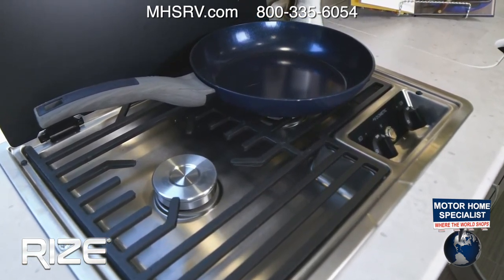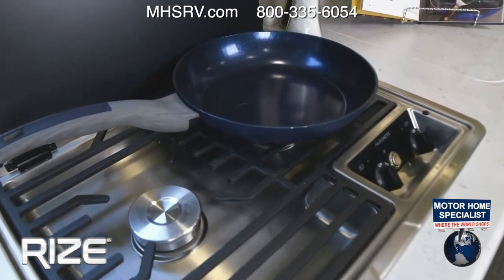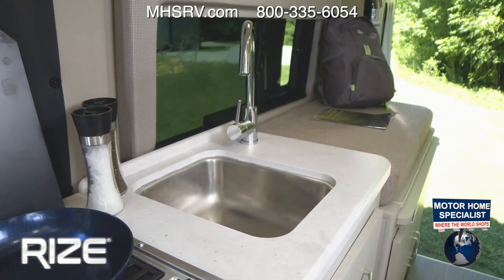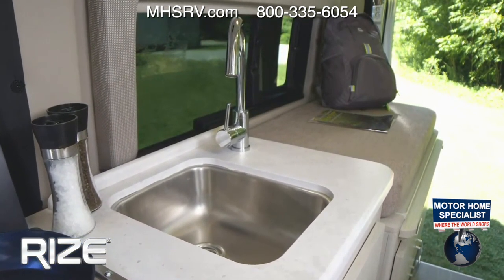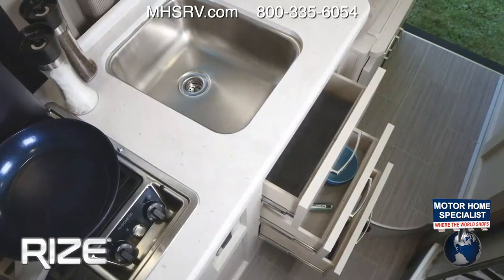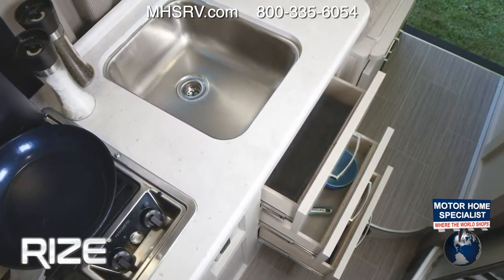Two-burner gas cooktop — easy to light, turn it to light and hit the button. Make sure your propane is on to use that. When closing, lift the glass lid up and then pull it down. Our sink has a little cover so when you need more room you can pop that in place, and you can store silverware, soaps, sponges, whatever you need right down below.